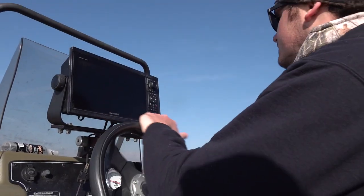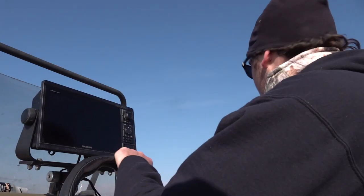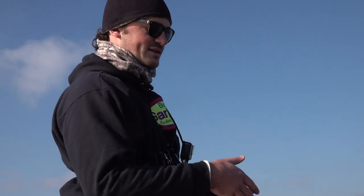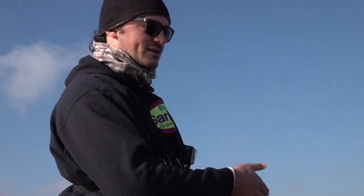I've got a 1042 back on the console, and that's for my clients — it's synced into the front unit so they can watch it back there. If we're chasing one fish at a time, there's no reason to have several people up front. We have one person at a time chasing a roaming fish, and their buddies can watch the screen back there, so it's super fun.